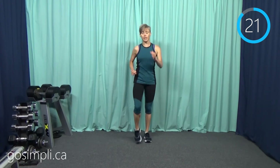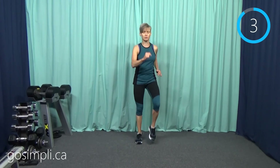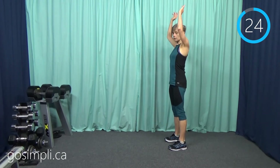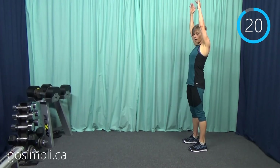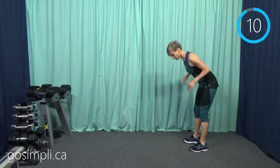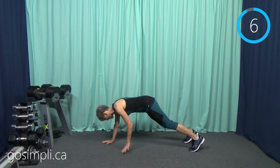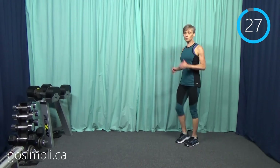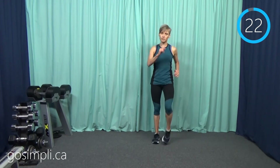Next we're going to do an inchworm or walkout. I'll show you the easier version first since this takes some lower back stability. You can just touch your toes and then reach up to the ceiling — that's fine. Or if you can do the full walkout: hands to the ground, walk all the way out to a full plank, walk back and stand. You can't fit very many in because they take a while, but it's very good for spine mobility. If you have a sore back, stick with just the toe touches.